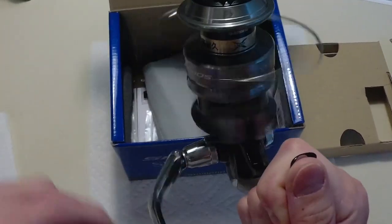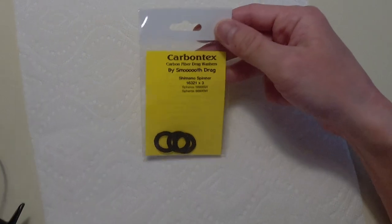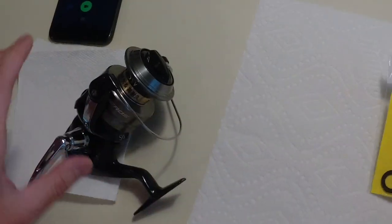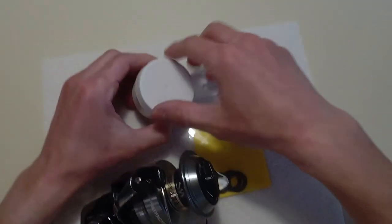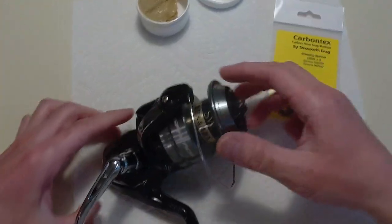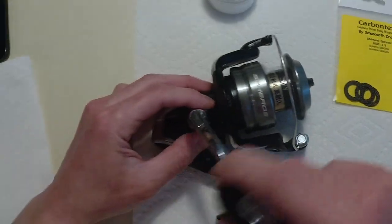So I'm going to first start off by doing the drag washers because those are pretty easy. I purchased these off eBay — these are the carbon tex carbon fiber drag washers, and these are the specific models for the Spheros SW. I have Cal's drag grease here, which I'll apply on the drags. I'll start with this because it's the simplest, and you have to take this off anyway to access what I'll be doing on the reel.